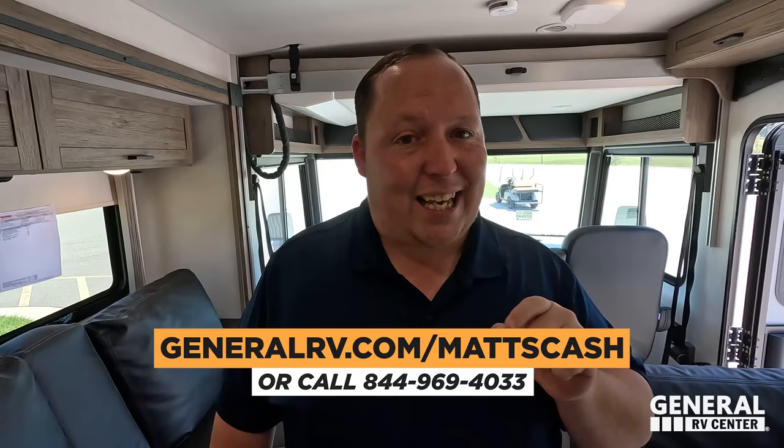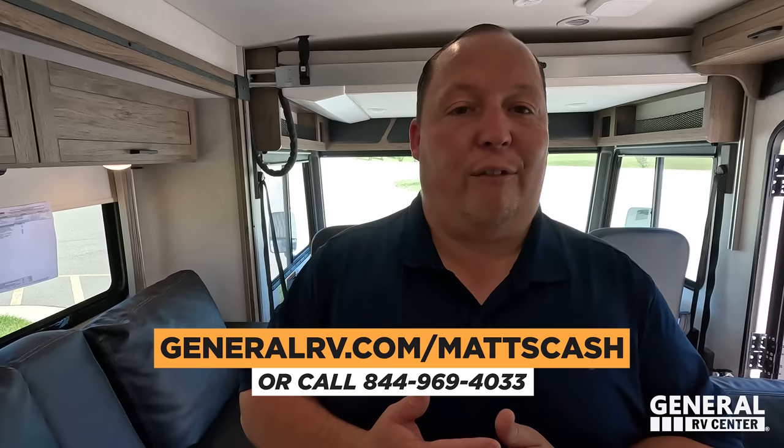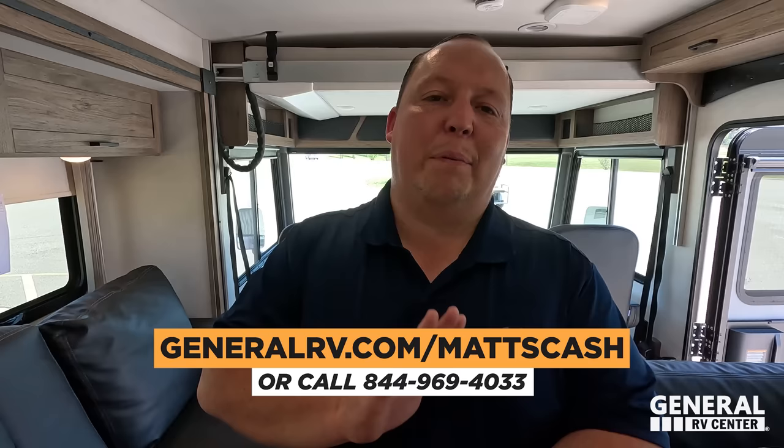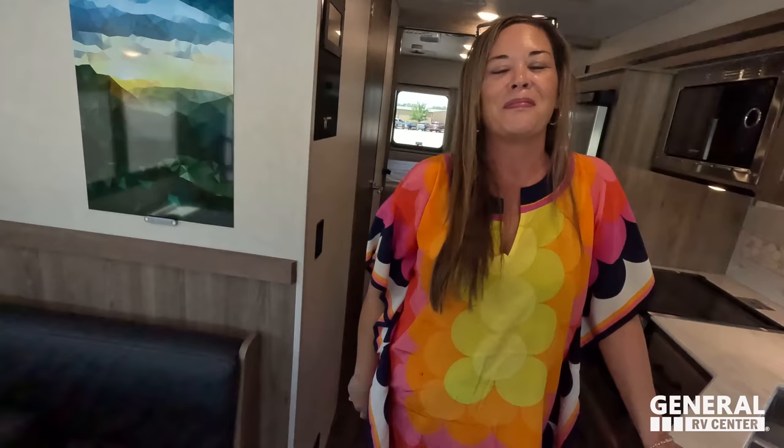That's the review — thank you guys so much for watching. If you're interested in this Winnebago or any Winnebago, we can get you a better price than what we can advertise. Go to generalrv.com/mattscash, linked in the YouTube description below, or visit Matt's RV Reviews dot com, or call 844-969-4033. Our team is here to help get everybody the absolute best price in America. Let us know the three things you like and three things you dislike. Winnebago does read the comments and watch the videos — please leave your feedback!